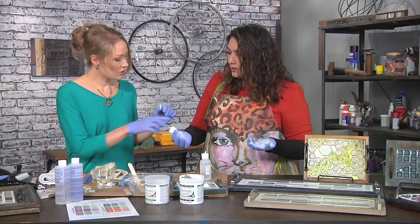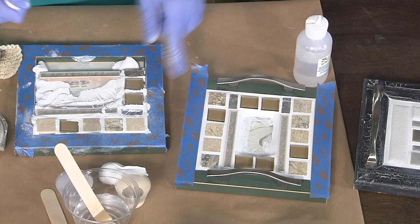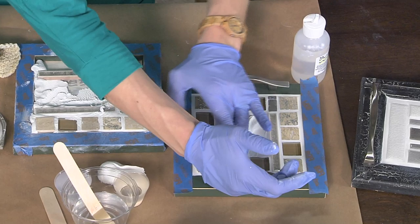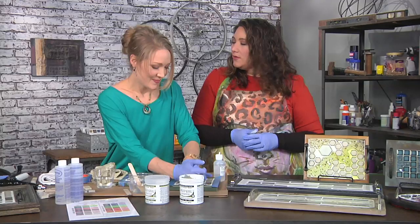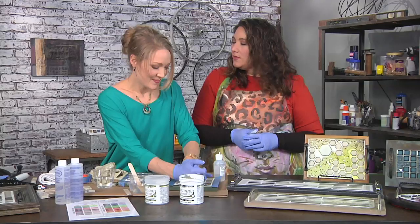We're using white but you could color it with paint, and it comes in a lot of different colors. We're going to skip over to this tray where the center piece is already done and cured — that's the nice part, you can work in stages. You can come back the next day or a week later, finish it tomorrow morning, or wake up in the middle of the night like I do sometimes.